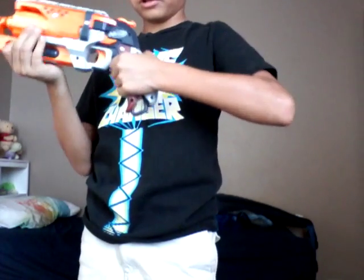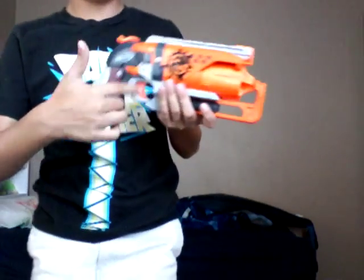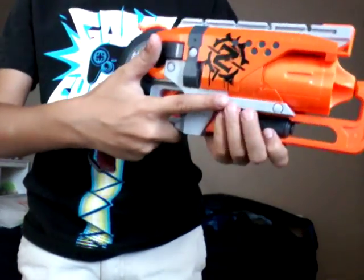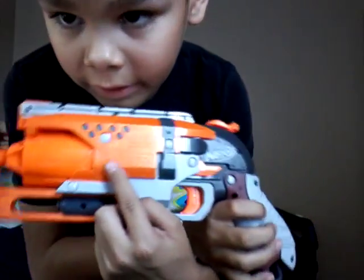Now I want to talk about the hammer shot. At first I had some negative opinions about it, but now I think it's actually pretty cool. I really like this handle — it's a big handle, so it's good for people with small hands like me, or adults with big hands. On this side it has the Z symbol. It says 'Hammer Shot' up here, 'Hammer Shot' on the other side. It says 'Zombie Strike, Nerf.' And it has some safety tips down there.